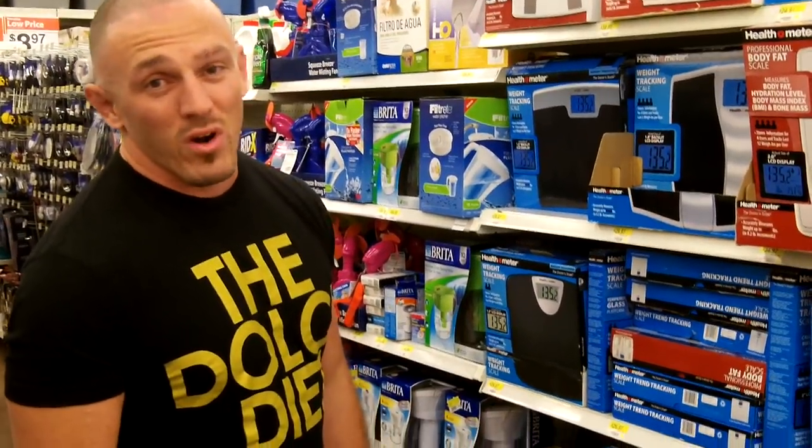The body fat ones — that stuff doesn't work. Whatever body fat reading it gives you, it's probably wrong. Don't waste your money on that. Get skin calipers if that's what you're going to do; that's not what bathroom scales are for.